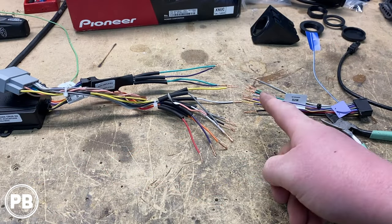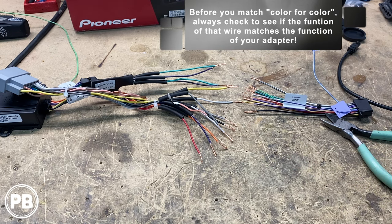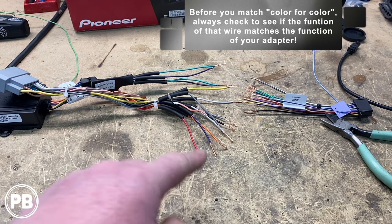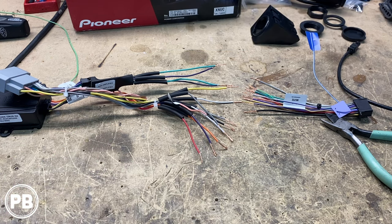What we've done is stripped both ends. Because we are soldering today, we went ahead and loaded up one of our harnesses with some heat shrink so that as those soldered connections cool, we can move them up and over those connections and shrink them down with the heat gun.